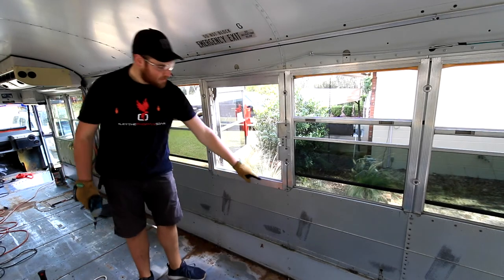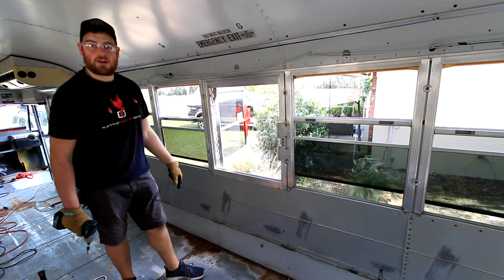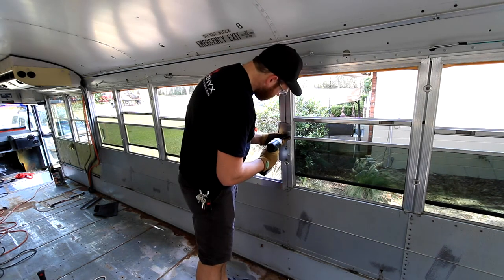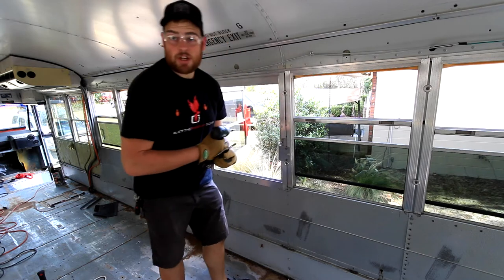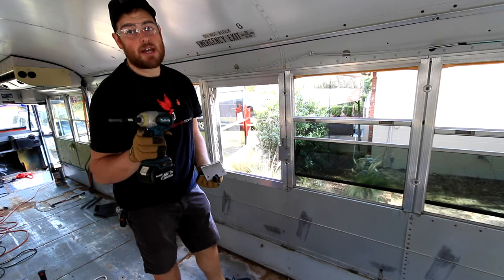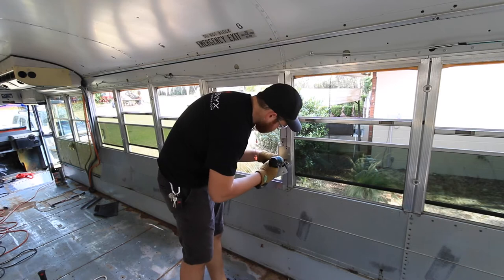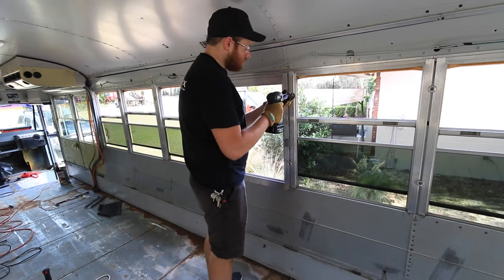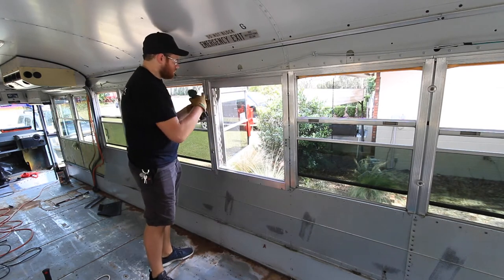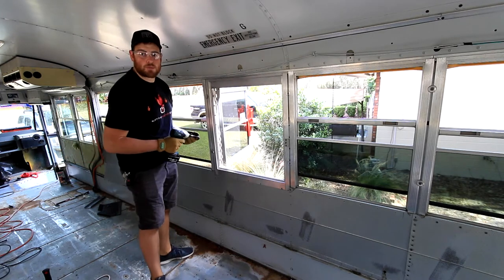Now that we've got the base out, the next thing we need to do is take off the side brackets and these four anchor screws that are holding the window in. Having a good impact really makes this job easier. I've been using my Makita tools for this entire build and I've really been enjoying them. Each time I take out hardware from a window, I've got a bin at the back of the bus that I'm keeping all that hardware in so I can keep track of it.